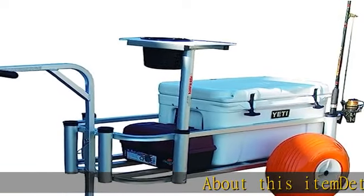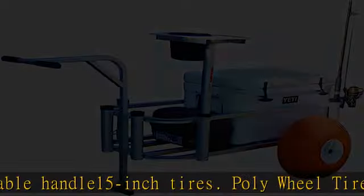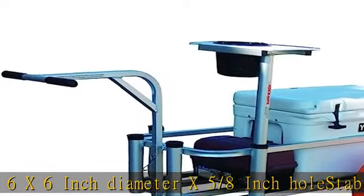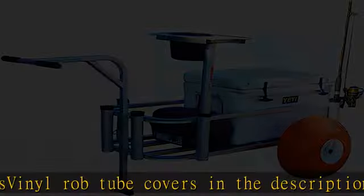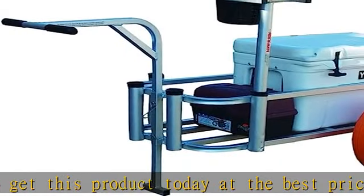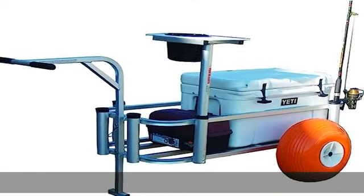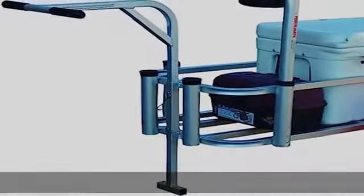About this item: detachable handle, 15-inch tires, poly wheel tires, 6 x 6 inch diameter x 5/8 inch hole, stabilizer legs, vinyl tube covers. Check the description to get this product today at the best price.